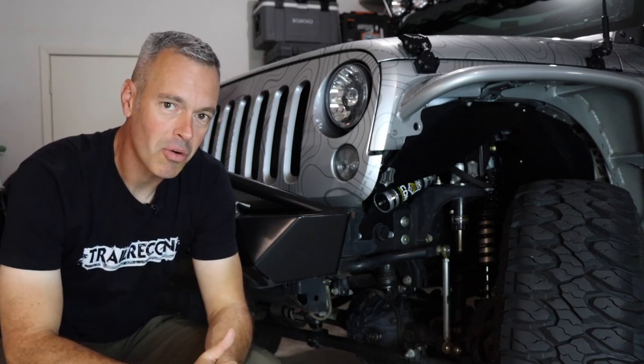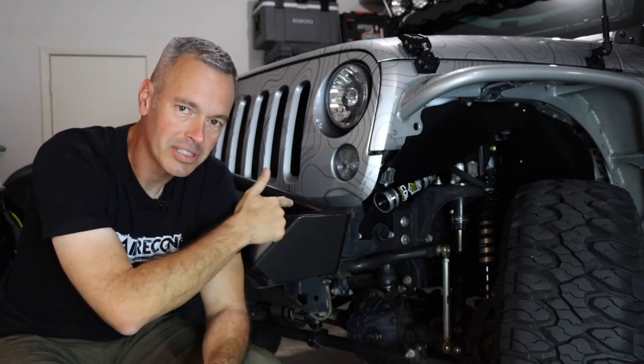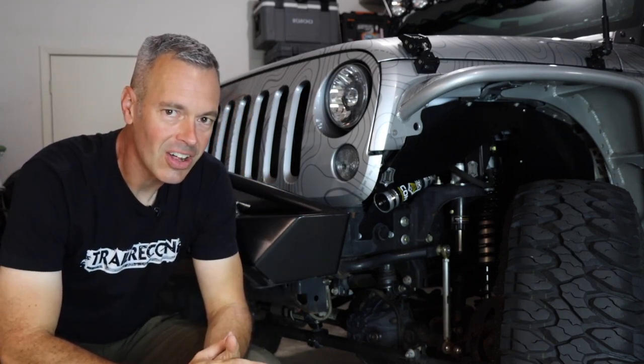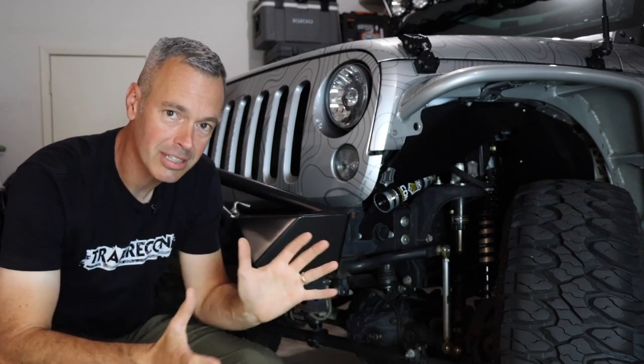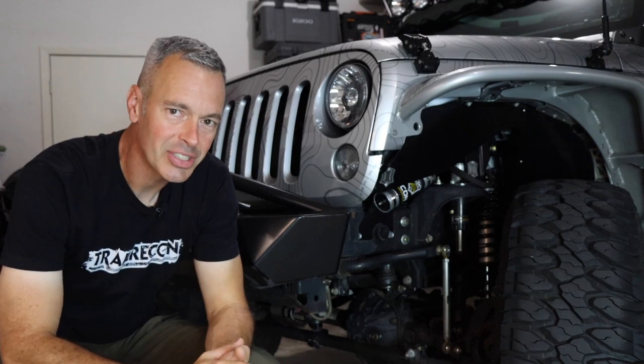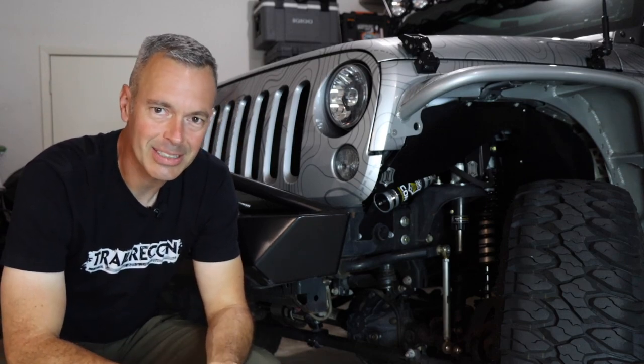That's what we're going to do tomorrow morning. We're heading up north, this one's coming out and a new one's going in. We're going to ask all kinds of axle questions and see some comparisons from this one to the new one. I think you're going to really enjoy checking this out. I know I'm excited — I cannot wait. I'll see you guys in the morning.